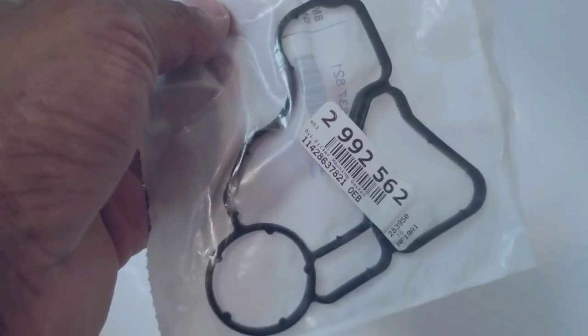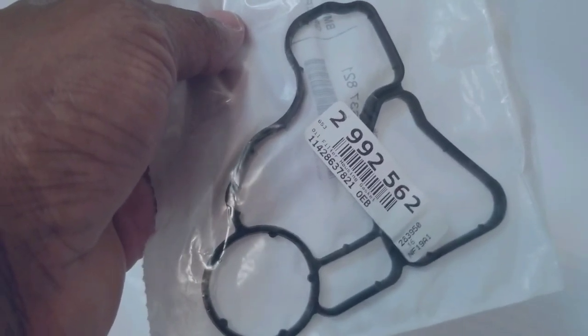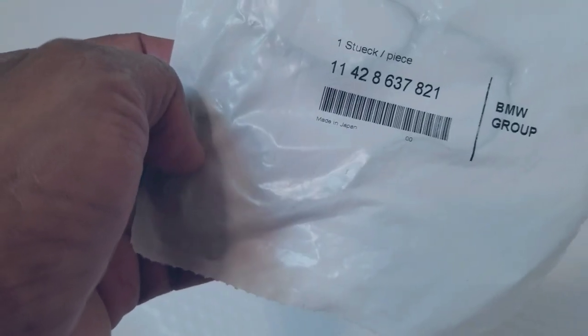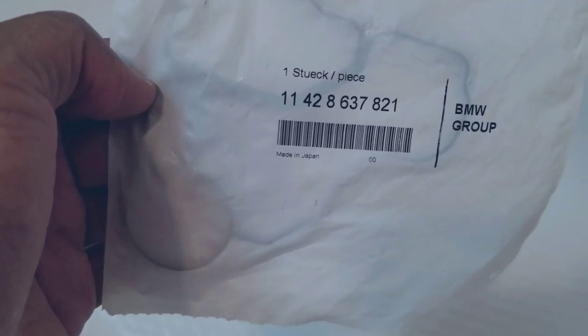I went to the dealership and bought the gasket — the part you see here. At the time I paid about $30 or $35 for it, not too much money. I put it away and never did the work because oil leaks on these cars are really bad in the winter months, but the minute it gets warmer the leaks sort of subside a little bit. It wasn't leaking that much.